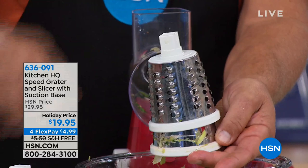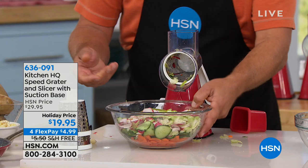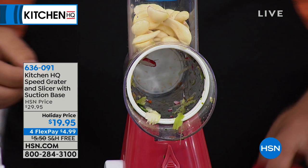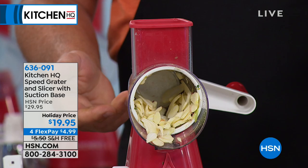No matter which one you choose, you just slide it into the machine, lock the handle on the back, and then take whatever it is that you want to slice, grate, mince, or chop and put it in the top of the machine. I'm going to do a bunch of garlic right now — right into a frying pan so your fingers never get sticky or stinky. All you do is turn the handle, and we've got sliced garlic right into the frying pan for sautéing.